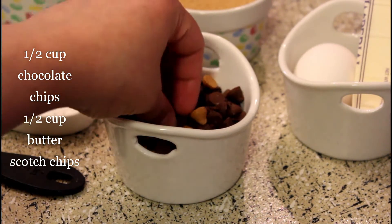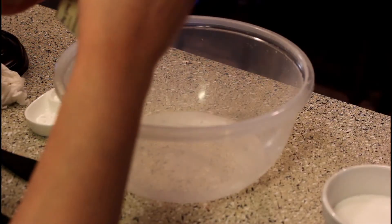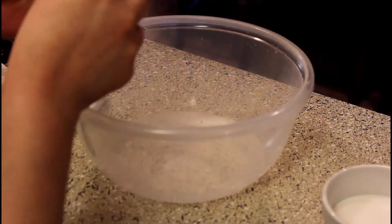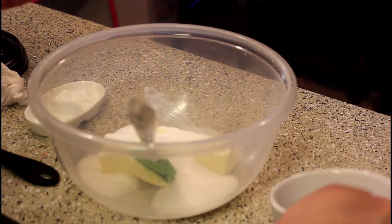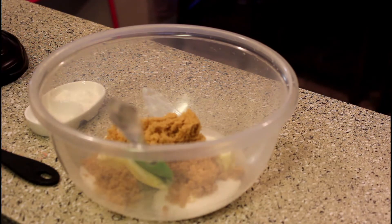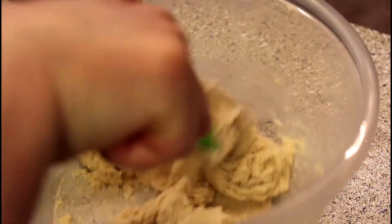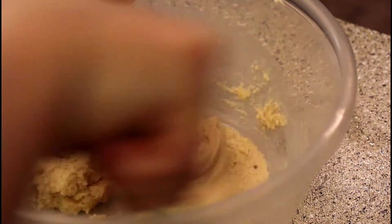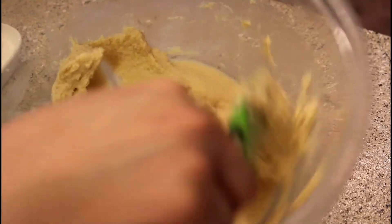We will add the butter and chocolate chips later as a filling. Let's start with a big mixing bowl. First, add the butter at room temperature. Add white sugar and brown sugar. Mix the butter until combined — let's mix it completely. Look how soft it is; it needs the right consistency.